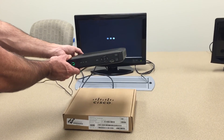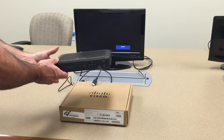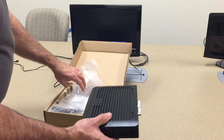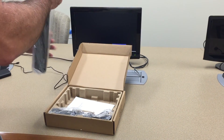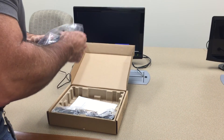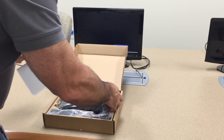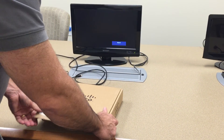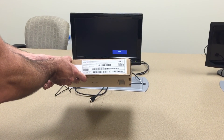Power down the unit, unplug the HDMI cable, box up the unit, put the unit back in the box with the user manual, close it back up, and then put this unit on a good pallet. Thank you.